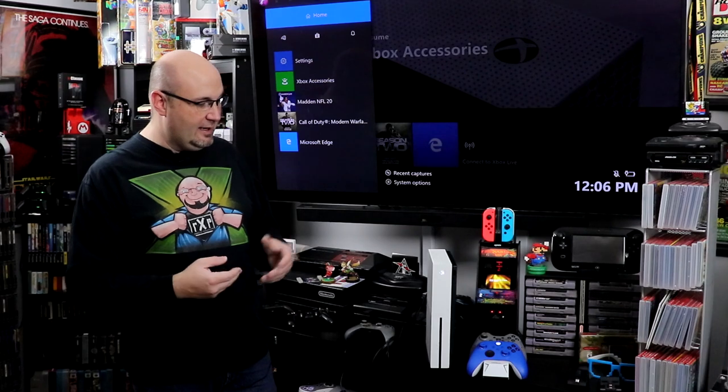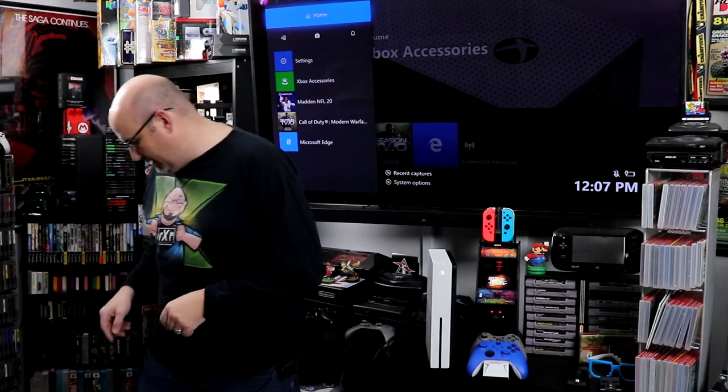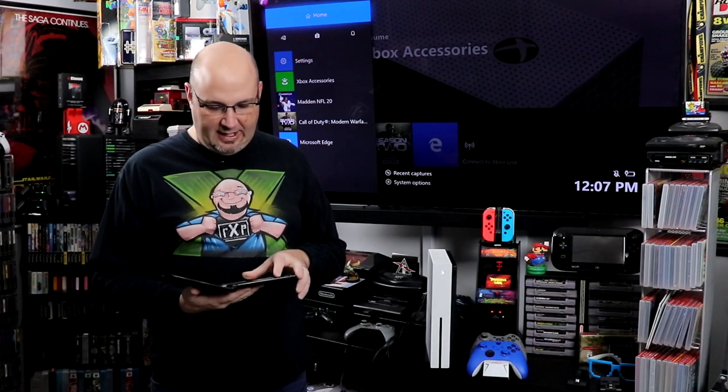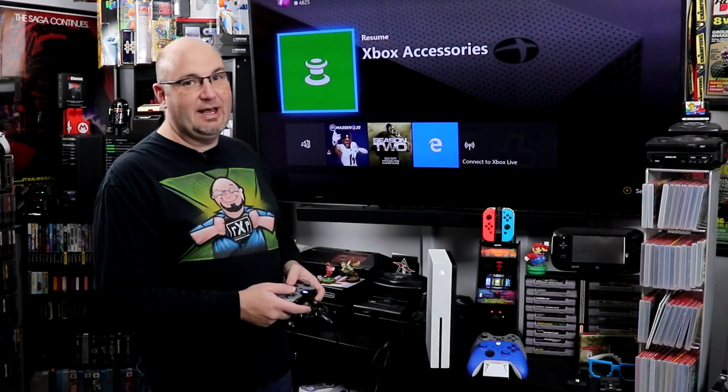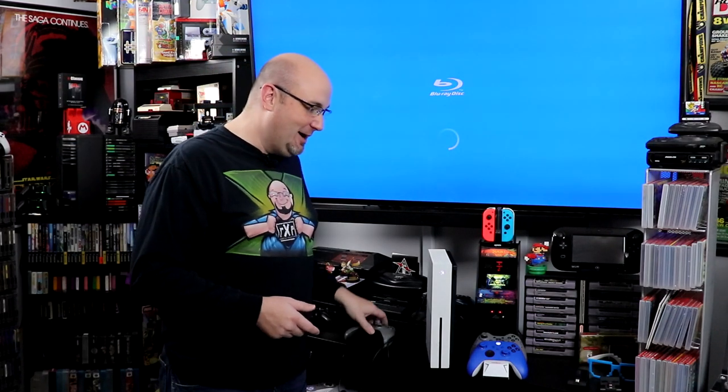I'm glad to have a One S now. We're going to grab a 4K Ultra Blu-ray disc and throw it in to see if it reads. Perfectly — the disc drive even works great! I'm excited. We now have an Ultra 4K Blu-ray player in the game room, in addition to our original Xbox One which I was never very impressed with — I thought it was slow and laggy. This one takes up less space and it's cockroach free.